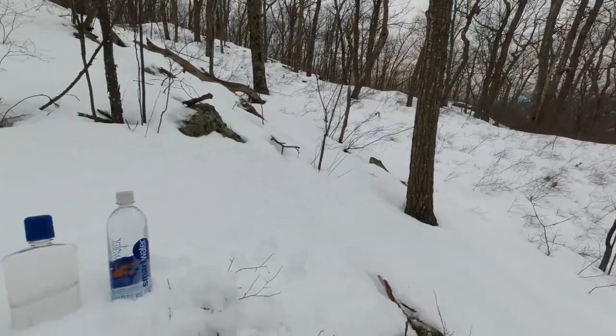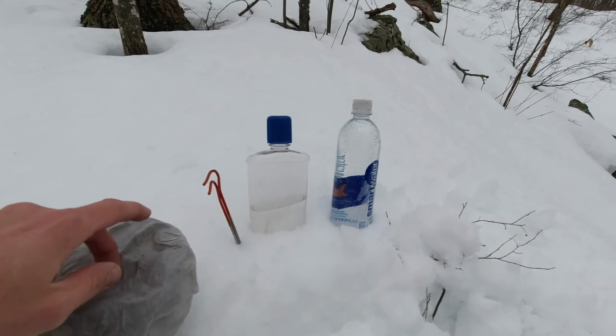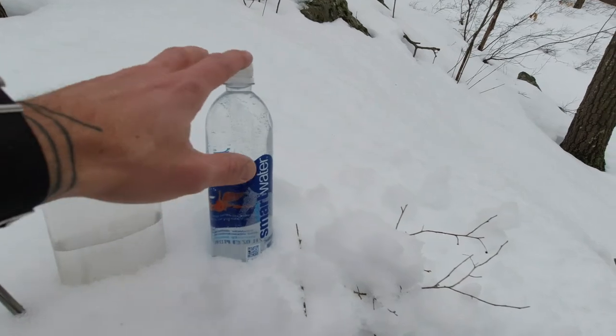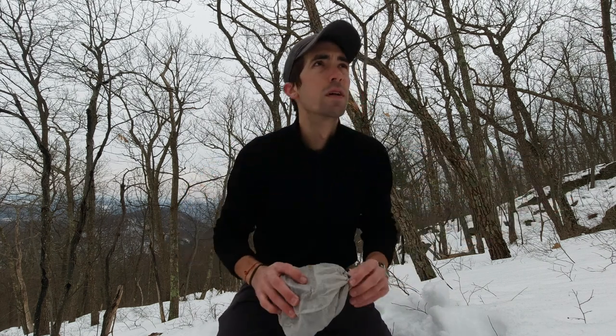Found a nice spot here off the trail to sit down and make some tea. Let me just show you what we are working with here. I've got my pot and stove, some stakes — I'll show you what those are for — alcohol, and my water. The stove I brought today is my favorite alcohol stove setup, and I keep it in a Cuben fiber bag.